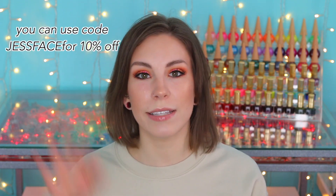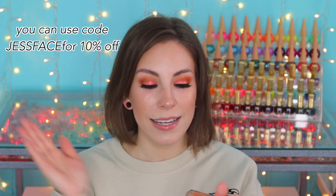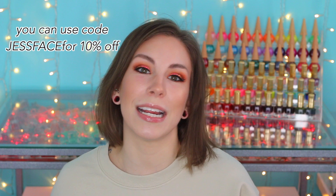Hey guys, so today I have swatches of the Essie Wrapped in Luxury Collection for Holiday 2022. These came to me from beyondpolish.com, so I will link that website down below. I also have a coupon slash affiliate code with Beyond Polish, which I will have over here and in the description box. Six polishes here all together, and I will get into the swatches.